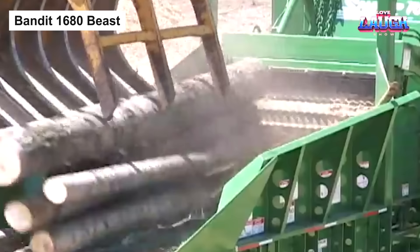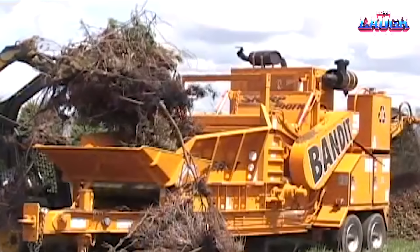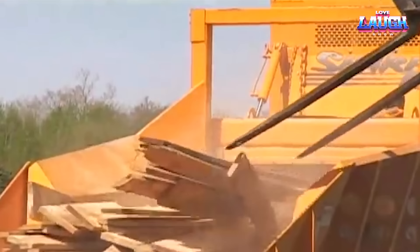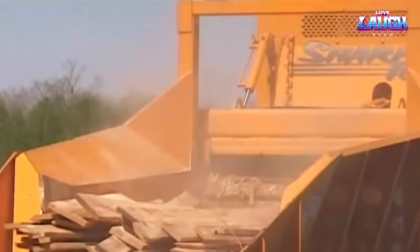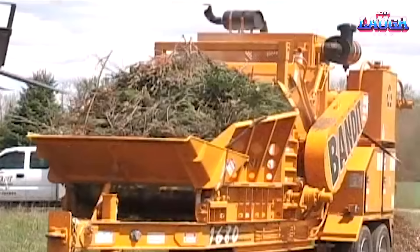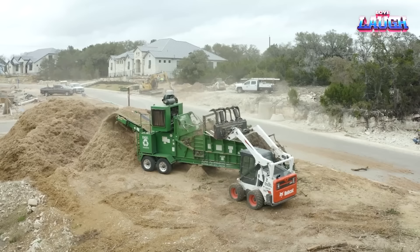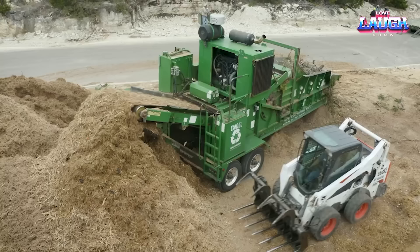Bandit 1680 Beast. Continuing the journey of robust woodworking machines, allow me to introduce the Beast, also known as the Bandit 1680. It's not just a shredder — it's a recycling powerhouse. With it, you can process a variety of wood waste materials, from brushwood and chips to branches and construction debris. Propelled by a 780-horsepower diesel engine, it possesses a 900-millimeter milling cutter equipped with 26 teeth. Even wet or frozen materials can't stand in its way.